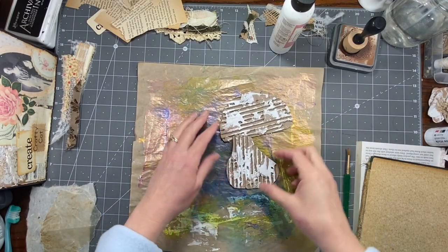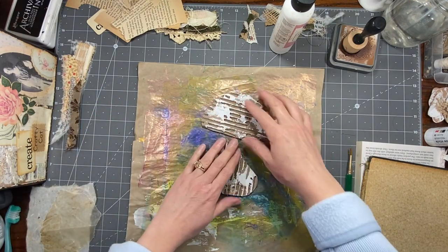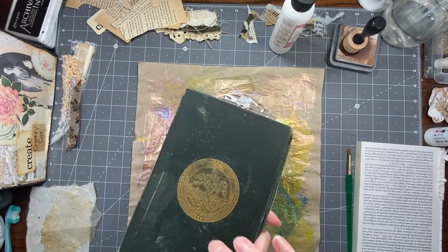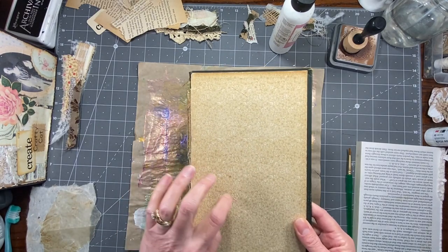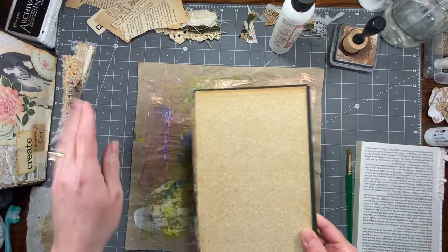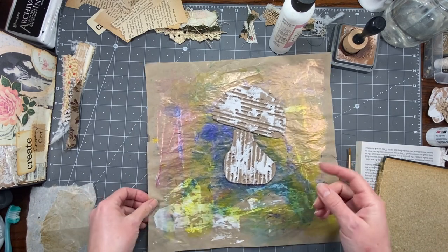Hi everybody, it's Amy at Crafty Cat. So today, like promised, I'm going to do a little mushroom collage on this old book cover. I did the other one of this cover — the other portion for the Santa collage that I did. So we're going to do something like that, but obviously not Christmasy.